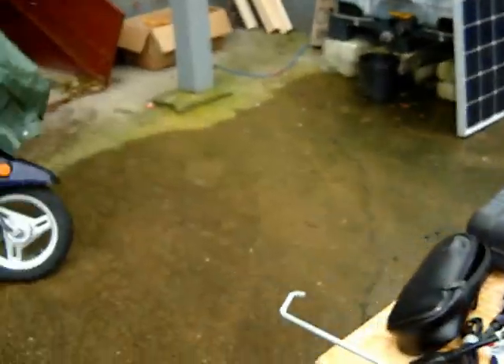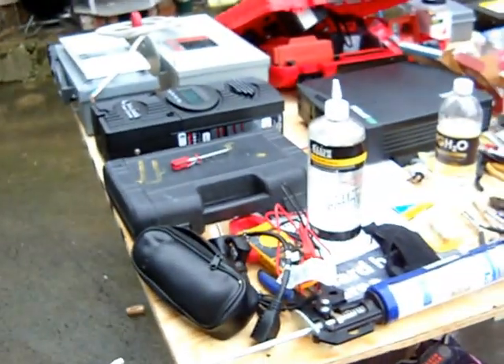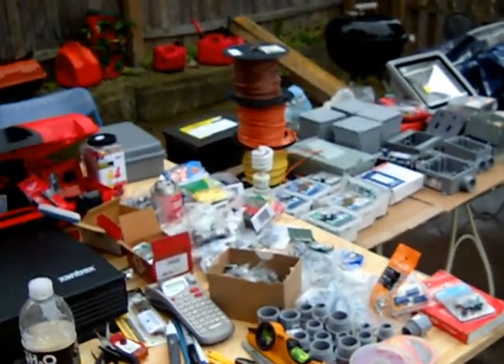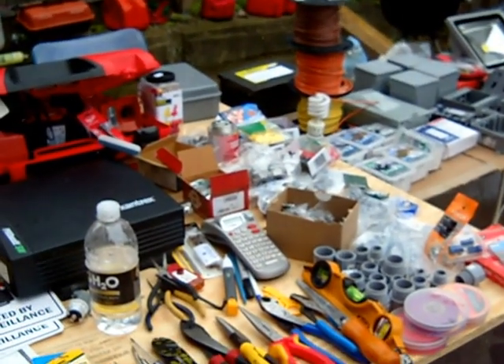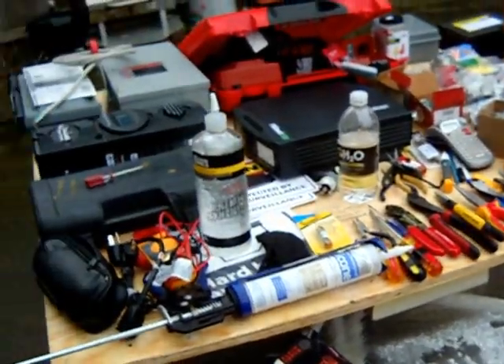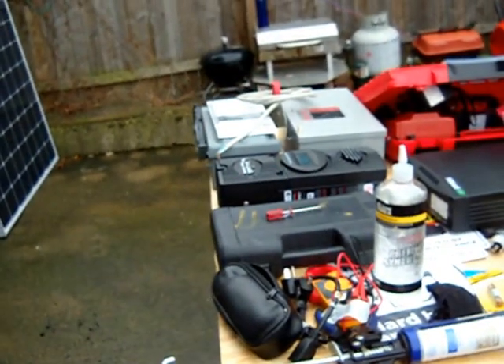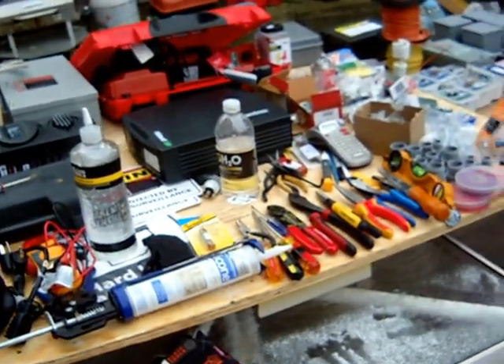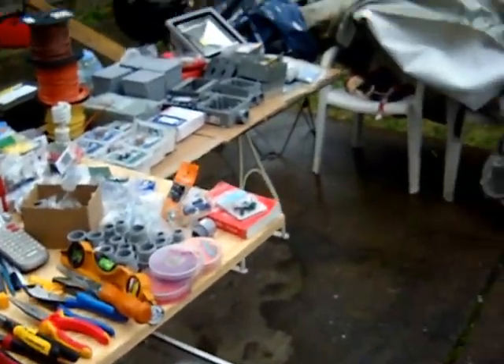Welcome to the Polish Hill Solar Project for pghgreenhouse.org. I'm Brian Sklecki. It's going to be a solar panel installation for 329 Hancock Street here on Polish Hill. This is day one — a beautiful, snowy, overcast day in Pittsburgh, of course.